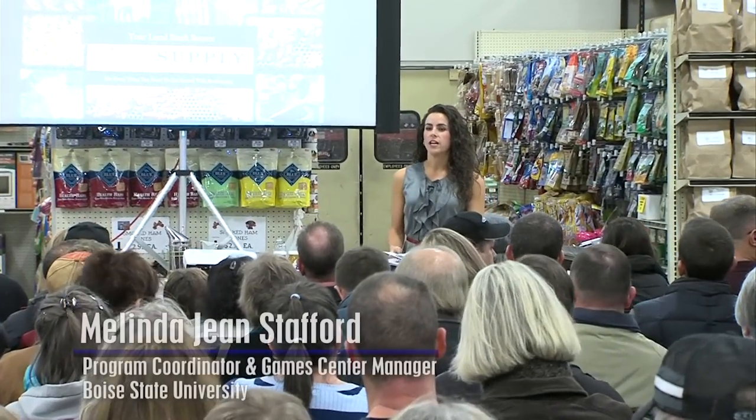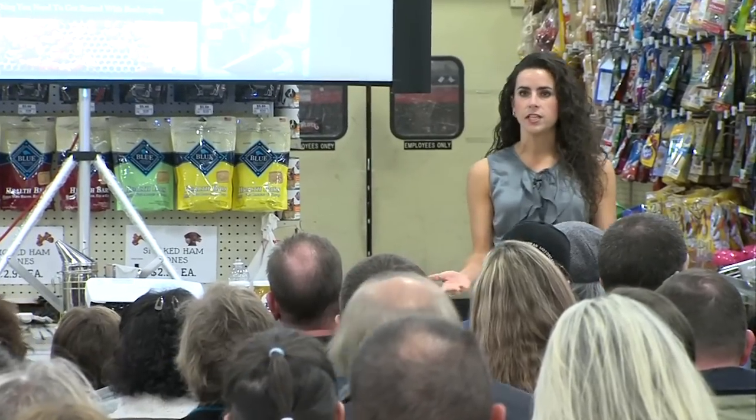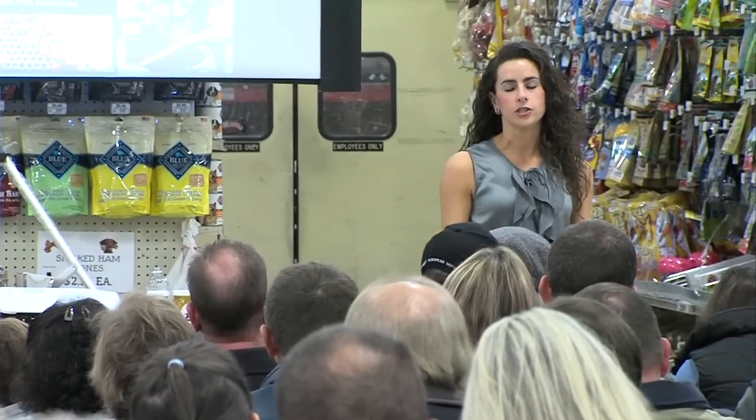My name is Melinda Jean Stafford. I'm the program coordinator for the Student Union at Boise State University, and one of the programs that I oversee is their rooftop bee farm internship program.